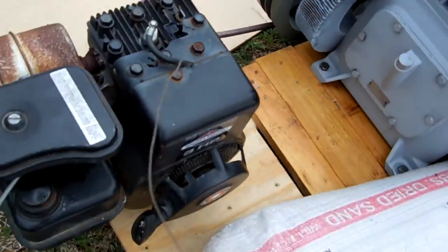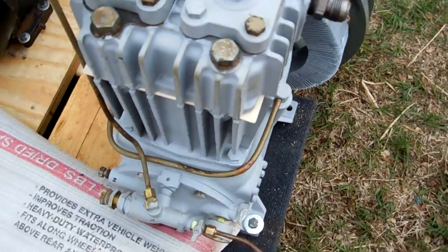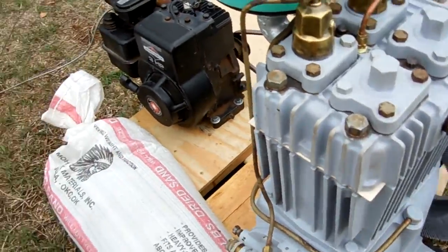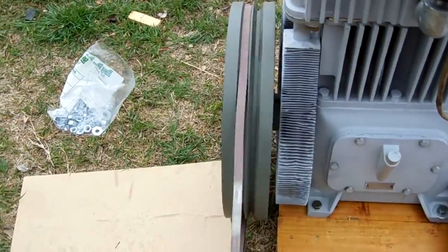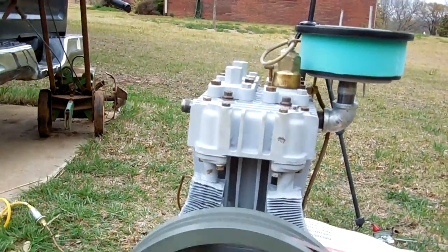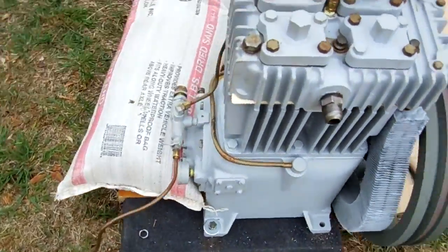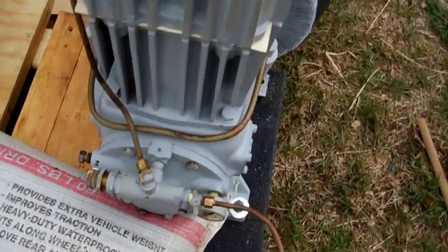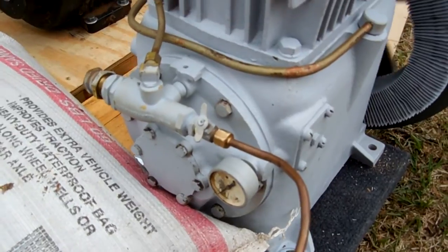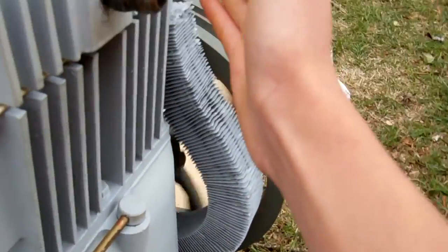I'll go ahead and start it up. All right, I'm going to load the cylinders. Okay, it unloaded and this thing is blowing out lots of air.